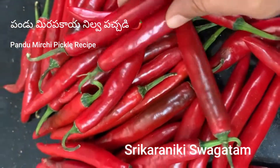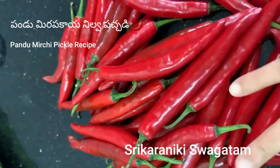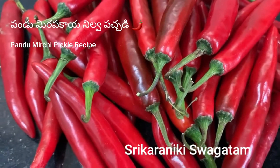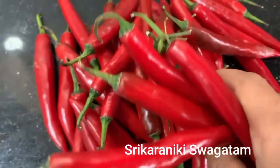Welcome to our channel. We will make our recipe open today. We are giving the recipe to make a pander.